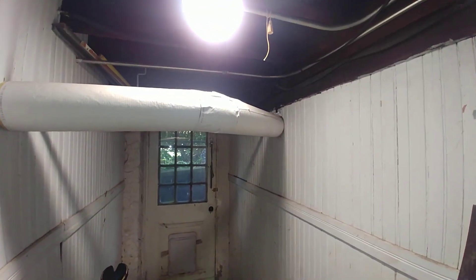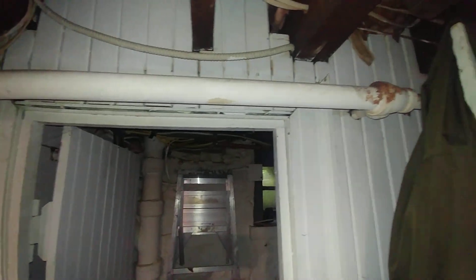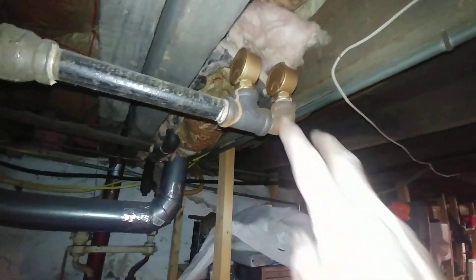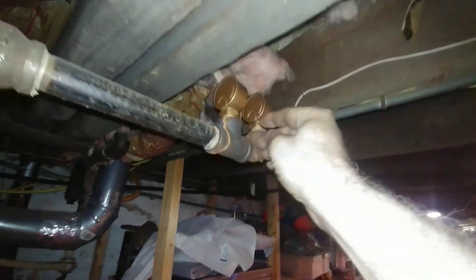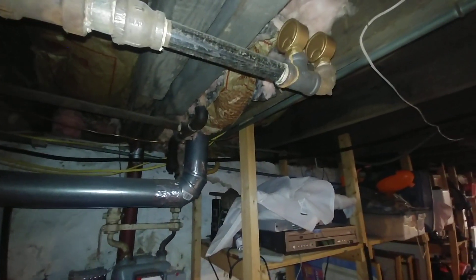Watch the headbanger there. We'll continue around through there. That's the final end of this main, and we have two Gorton number twos. Looks like it did leak a little at some point, but it's stopped now. There was no evidence of a leak when we ran the system, so that's good.